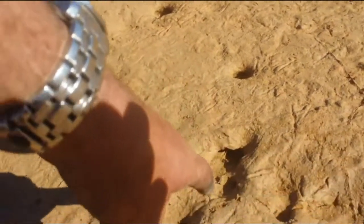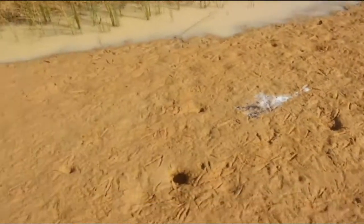You'll see all these little holes here fellas — these are all yabby homes, where yabbies, freshwater crayfish, live. They can survive for years under the ground without water. Just down there, there's heaps of holes everywhere.